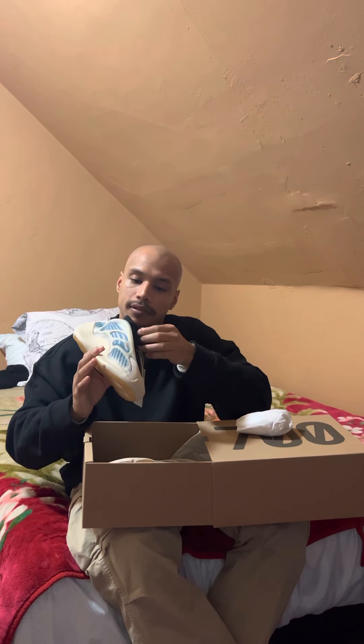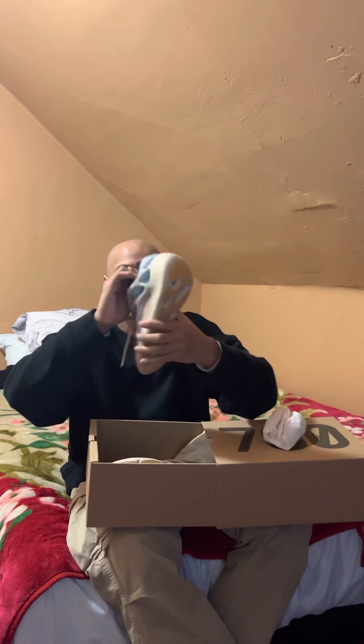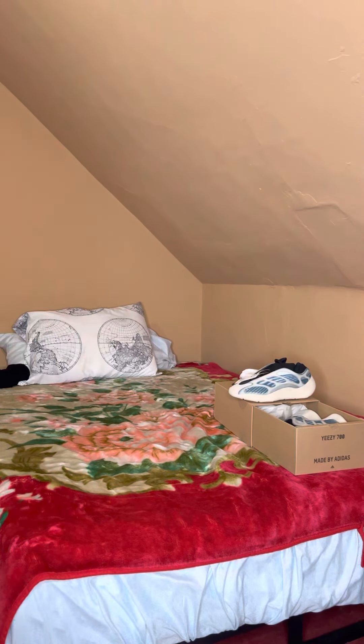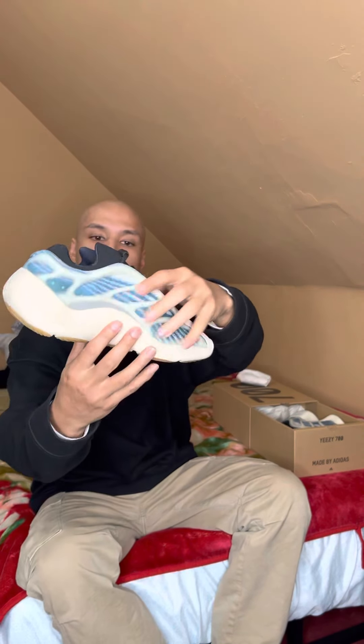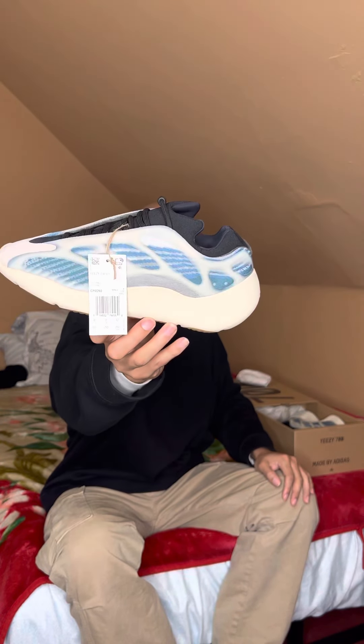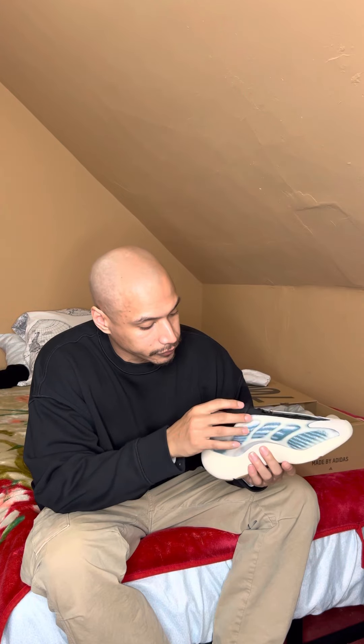Yeah, so there's all the light on the inside. It's a nice shoe. Just showing it off — got the tag. Me personally, I don't know how these fit, but we'll find out.